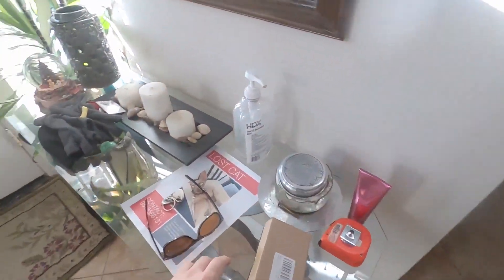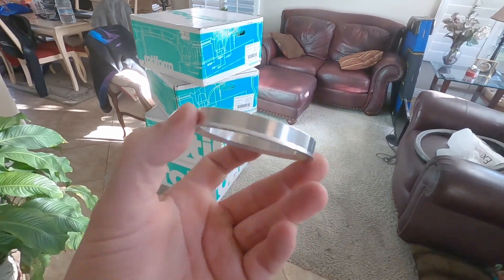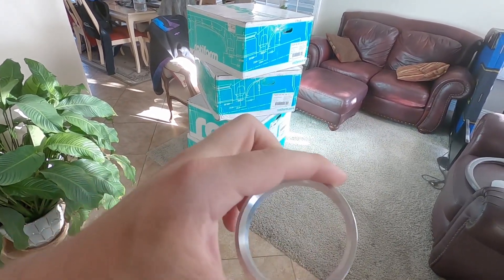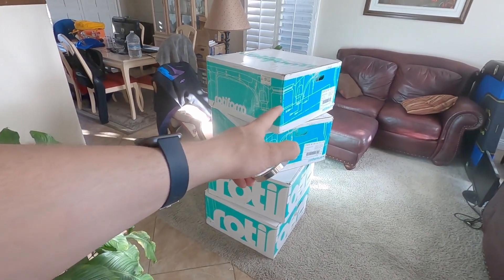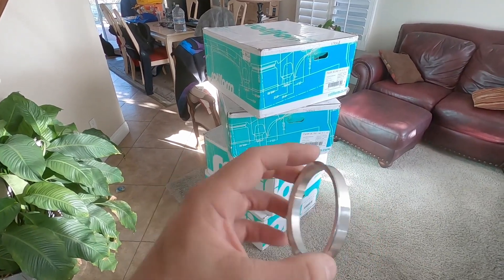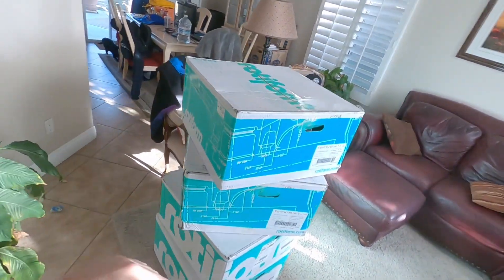So about that center bore — you need to get some center hub rings. I got these off of Amazon; I'll link it down below. For the Focus ST, you need a 63.4 to whatever the new wheel size is — these are 72.7. I couldn't find 72.7 anywhere, so I went with 72.6. I already fit them on there and they fit pretty snug, so I think it's going to be okay. It's really important that you get these rings if you're getting aftermarket wheels.